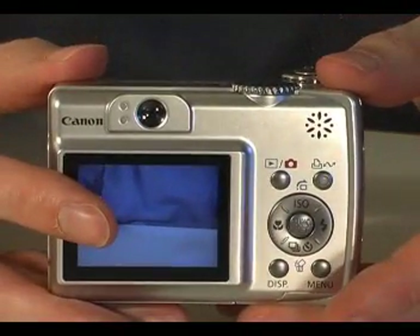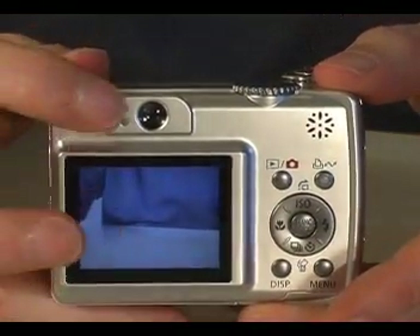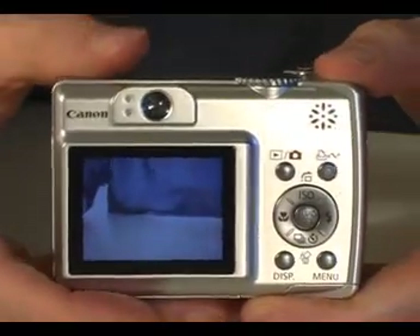On the back of the camera is a 2 inch LCD screen. Sitting above this is an optical viewfinder.